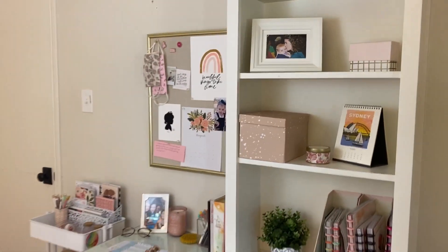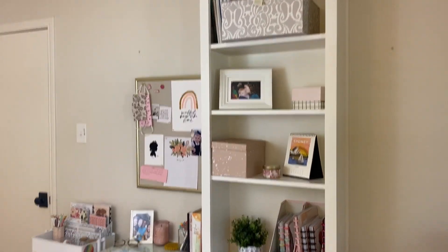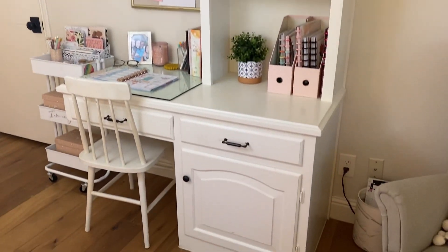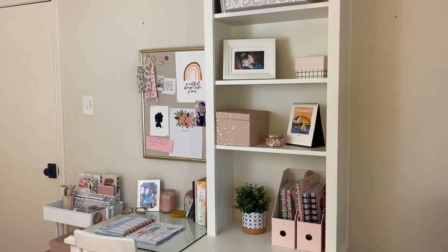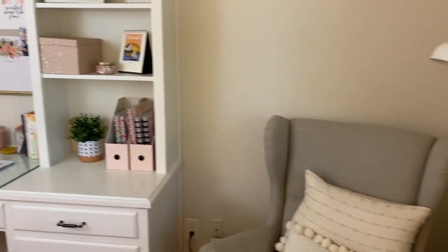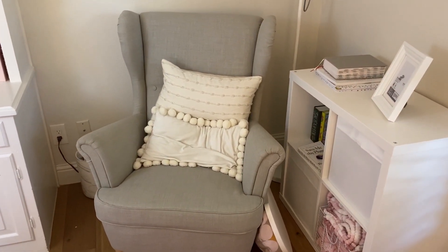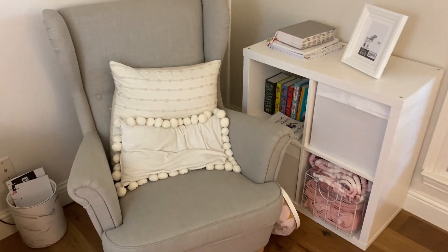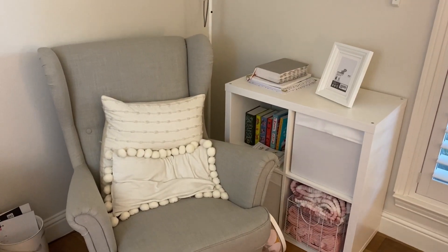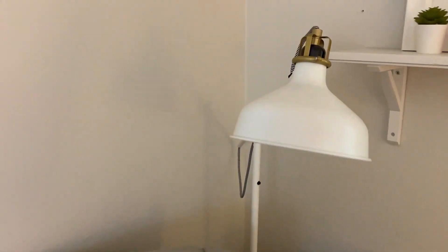Up there is my special box with so many keepsakes, papers, letters, notes, and pictures from my childhood up to now. These are all my nutcracker program books from different years and lots of old programs from our studio's performances. I absolutely love how I've set this space up. Moving over here, this is my little chair area where I do Bible study and sometimes school work when I need a comfier situation.